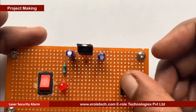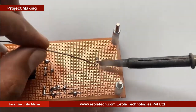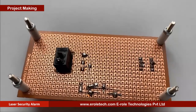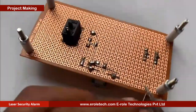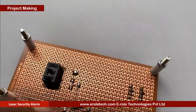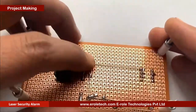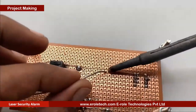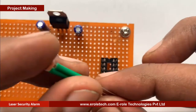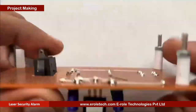Now we will solder the 8-pin IC base. Now we will solder the LDR. There is no polarity in the LDR, so we can mount it from either side. Green sleeves are used to avoid shorting between its two terminals.